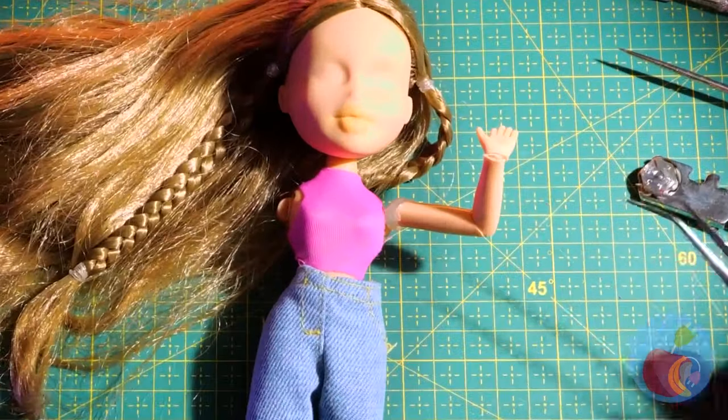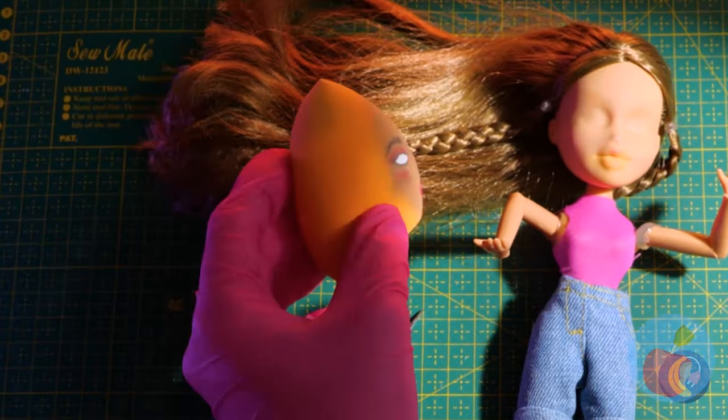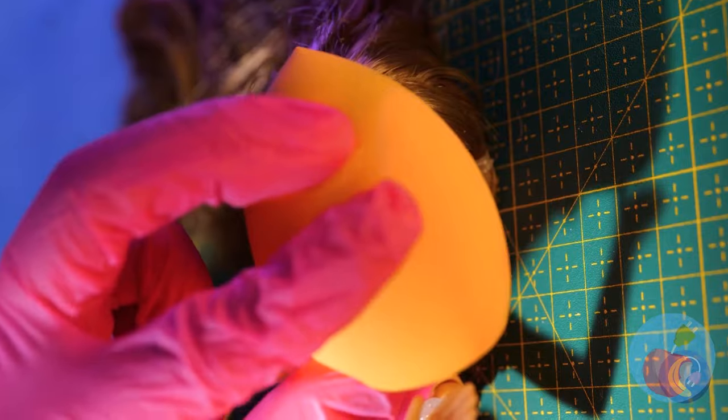Don't worry, this is the best doll hospital around. So you say you've lost face? Easy fix. Maybe it just needs to set.